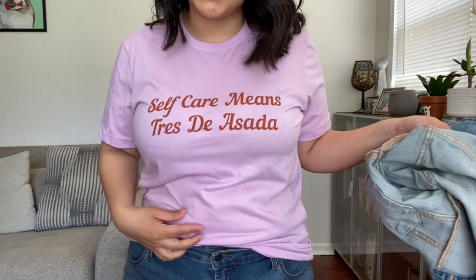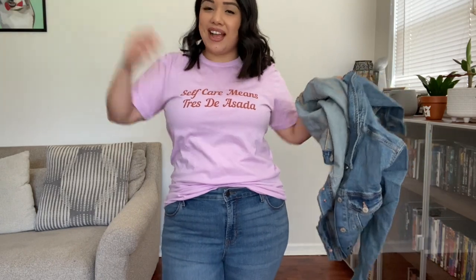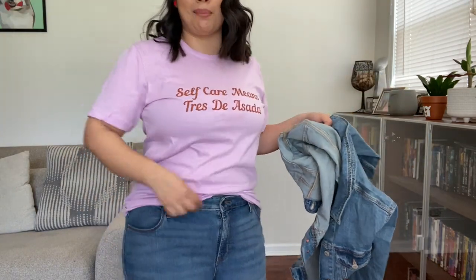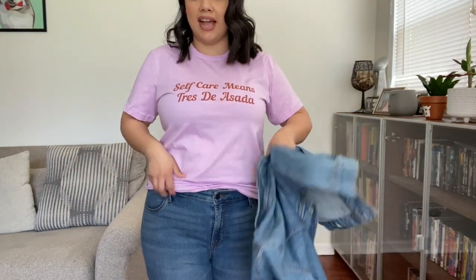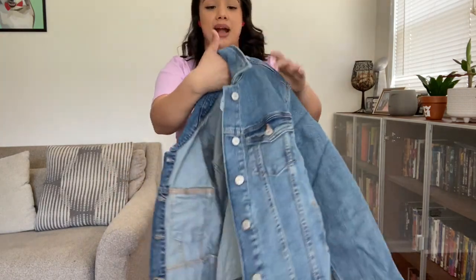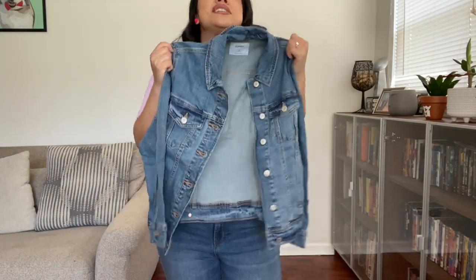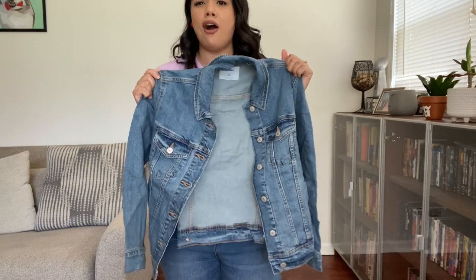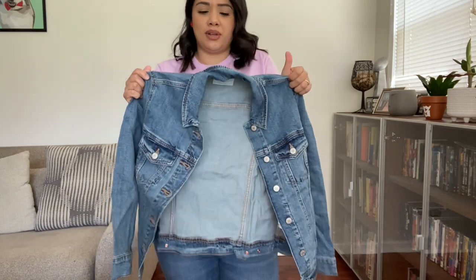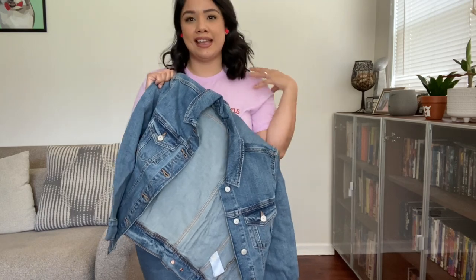Let me switch up the shirt. The next shirt is the Work Mija 'Self-Care Means Tres de Asada' — definitely going for spring vibes. I love it, it's a really cute lilac purple. You can even tie it up if you want. What would be super cute to pair with it? I bought the Old Navy denim jacket. You need a denim jacket for spring, summer, fall — all year long.